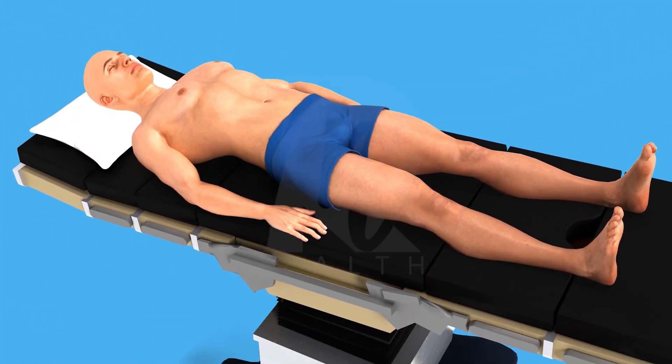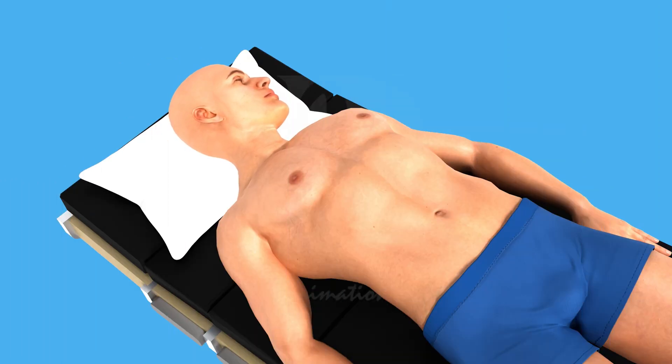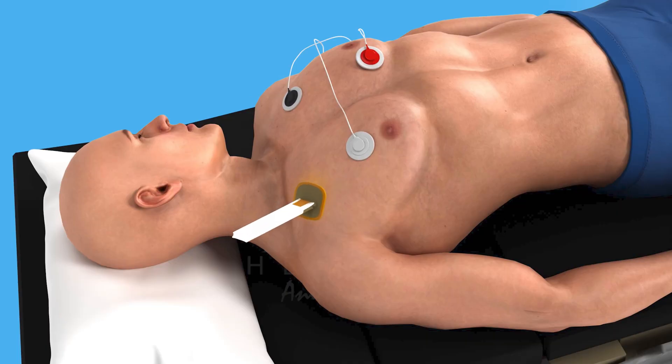Position the bed at a 10-degree Trendelenburg angle to enhance venous filling. Turn the patient's chin to the opposite side of the insertion site for better access, and attach the EKG monitor to observe the patient's cardiac status throughout. Place a small towel between the shoulders to gently extend the neck, improving vein visibility.